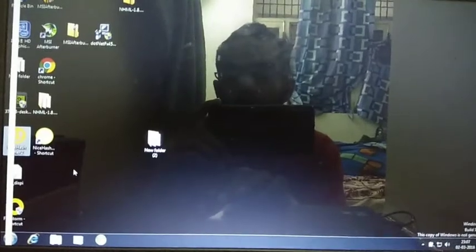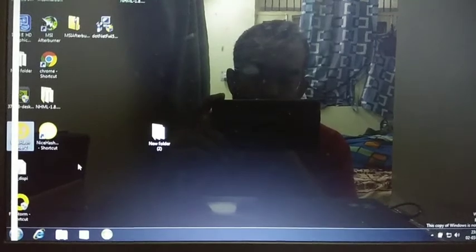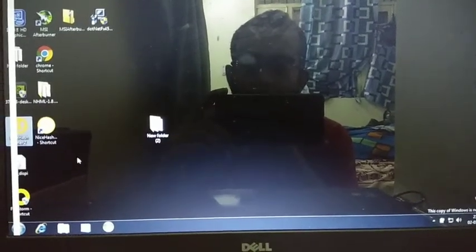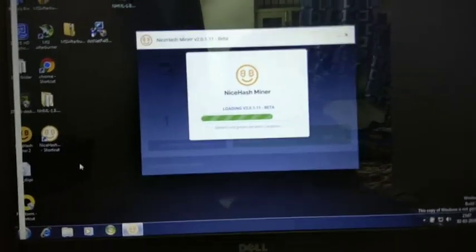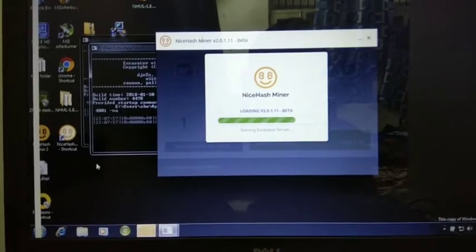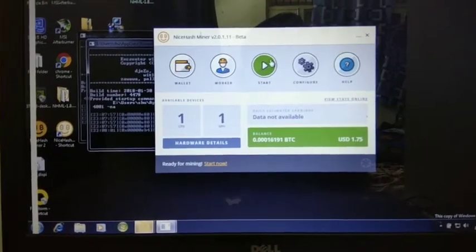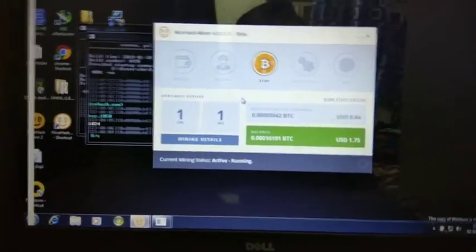What you have to do is just install the drivers, then download NiceHash miner, boot it up, and it loads. Yes, it's loading — NiceHash miner version 2.0.1 — and it's mining.